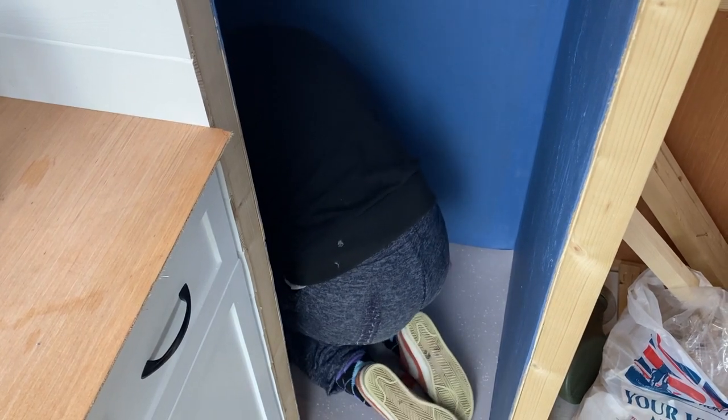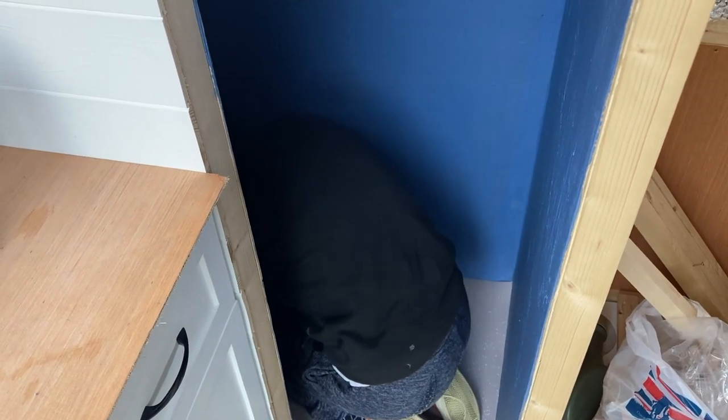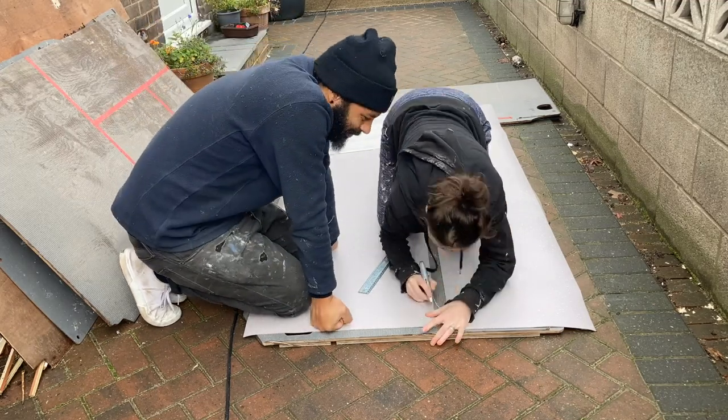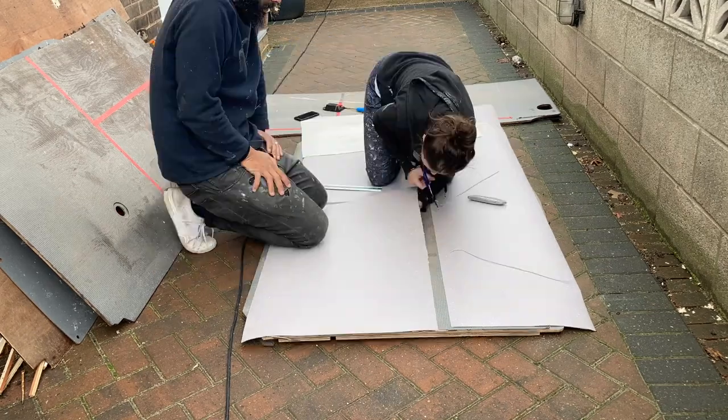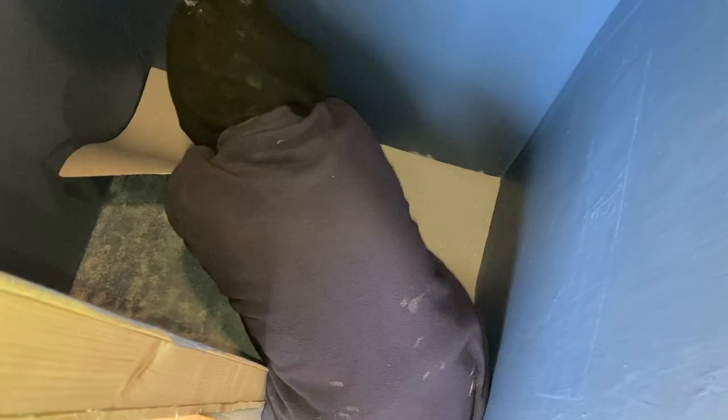Pretty snug — actually a little bit too snug on the sides, so we're going to have to trim a bit off. Well, that's better than being too small. It's in — not glued down yet, but cut to size and it doesn't look too bad at all. We used the same flooring adhesive we'd used to secure the lino down, and then pushed it outwards from the inside to make sure there were no air bubbles.